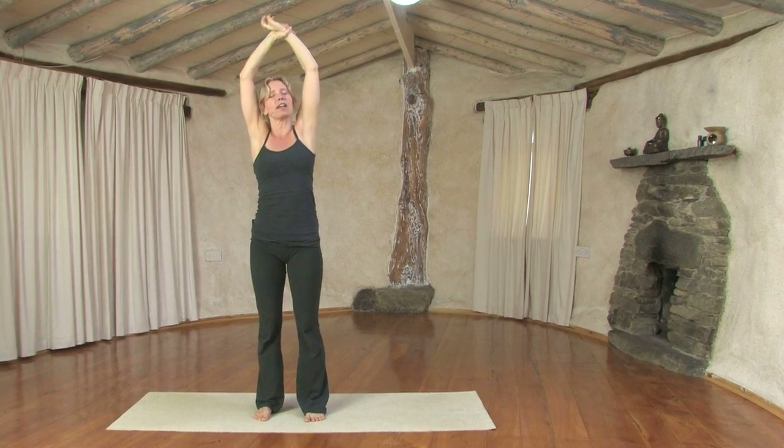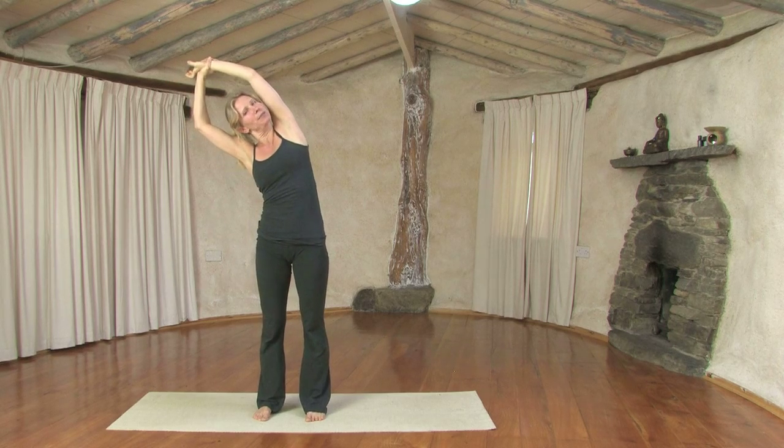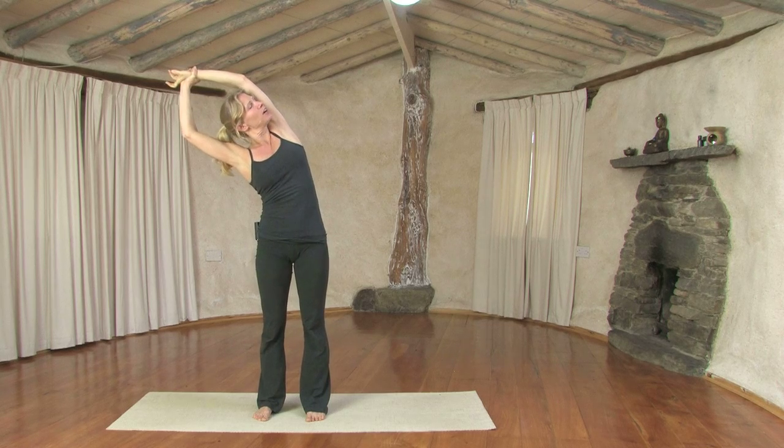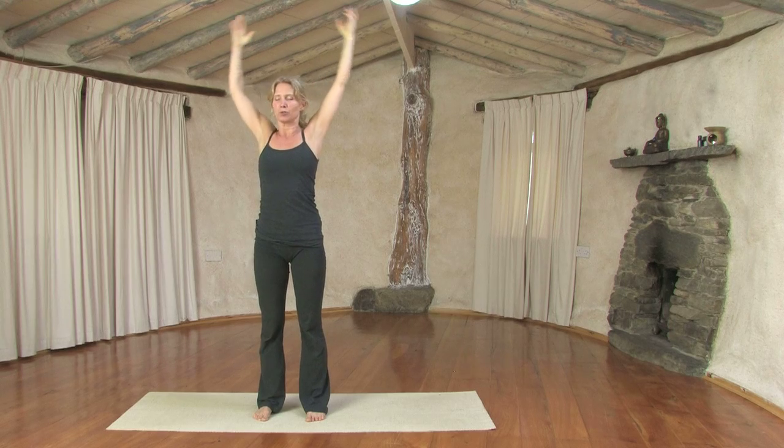Inhaling, legs strong, exhaling, pulling the body over to the right. Keep those legs strong, inhaling, look up, open that left side. And again, coming back to neutral.